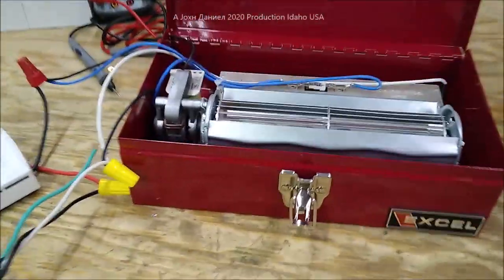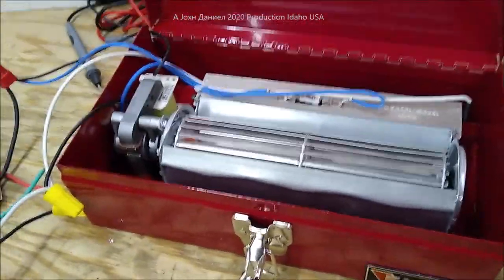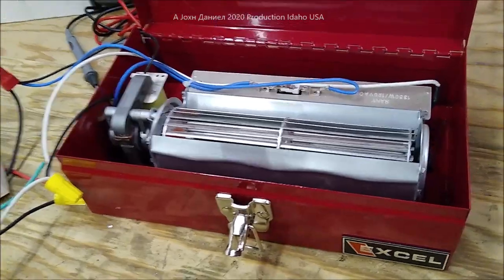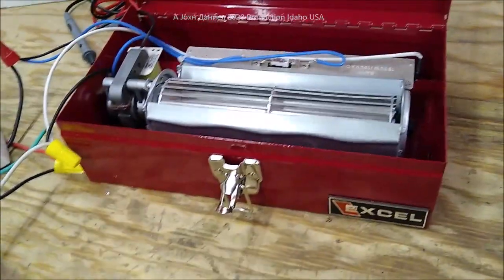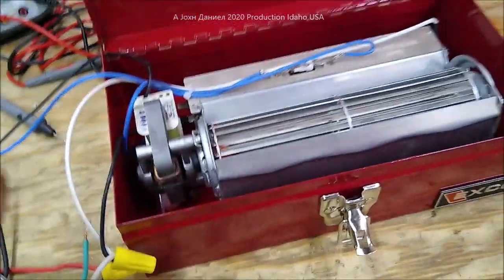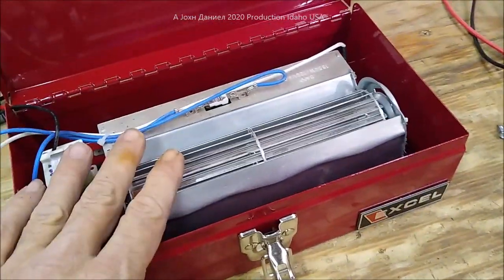Hey everybody, I've got a cool little thing that you can put together yourself, save a ton of money, and make a really nice kick space or toe kick heater unit. I'm going to put the links to the stuff I use below.